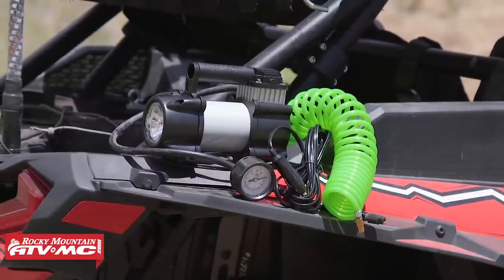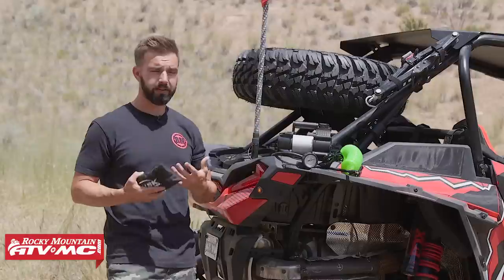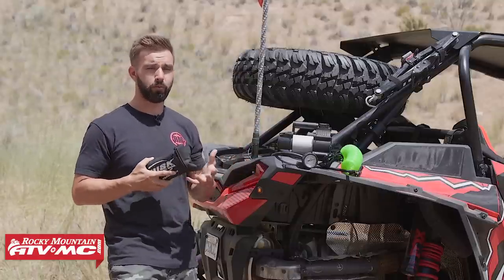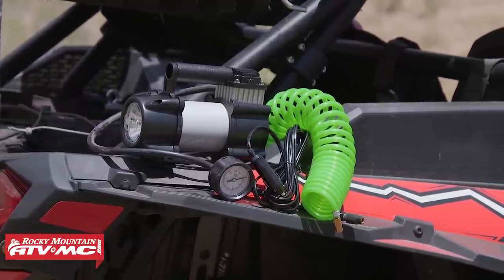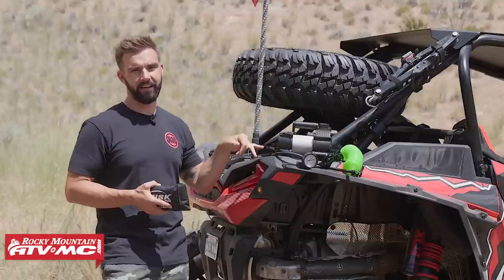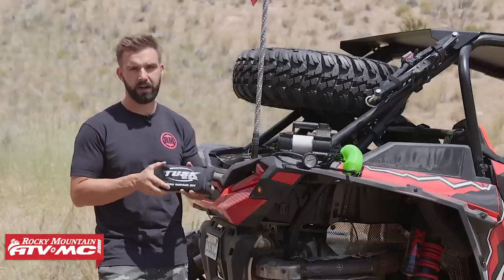Going along with your tire repair kit, we recommend having a pump. If you get a puncture, you're going to lose air pressure, so you want to be able to air it back up. One we really like for UTVs is this Heavy Duty pump from Slime — it's a bit more pricey, but it's built for truck and SUV tires so it pumps up tires quickly. It has a pressure gauge built in, plenty of cord length to reach your rear tire, and an LED flashlight on the end — which makes a big difference if you get a flat at night. That's item number three: get yourself a tire repair kit and a pump.